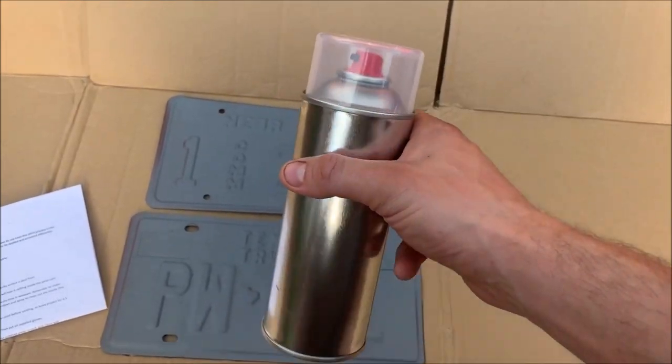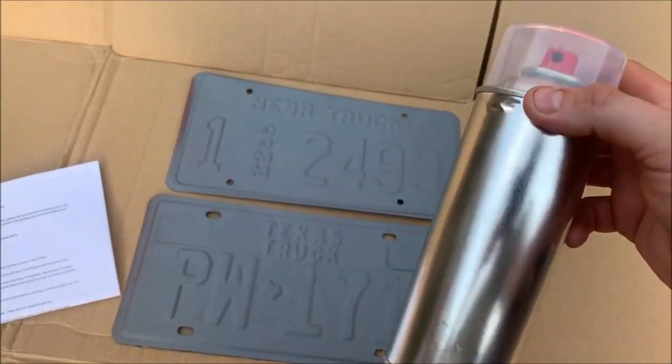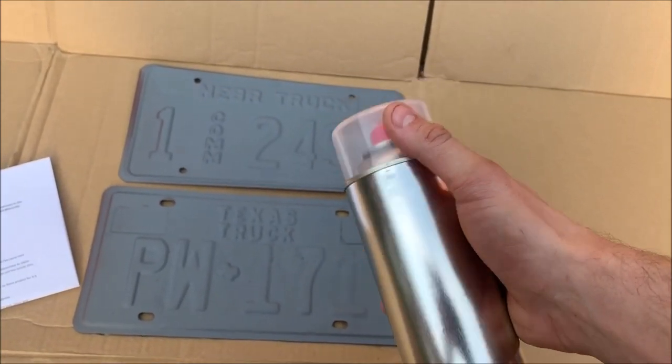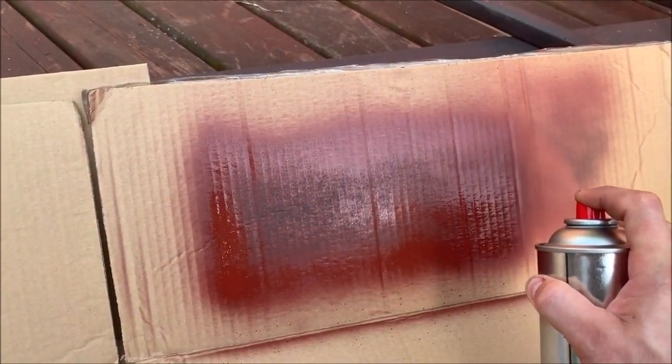Get your can and, as per the instructions, this needs shaking for at least three minutes. It sounds crazy, but as soon as you can hear the ball, keep shaking for a minimum of three minutes. That makes sure the paint is evenly mixed, which prevents nozzle clogging and also gives you a better finish.